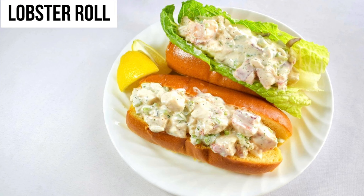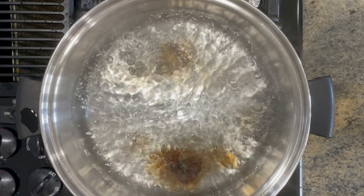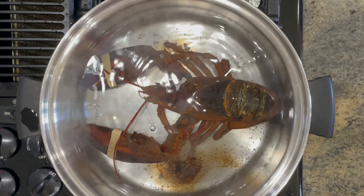Hey fellow foodies, Maine is our next stop and they're famous for their lobster roll. We will start with our fresh lobster. For a sandwich, you would need about 1.5 pounds of lobster.